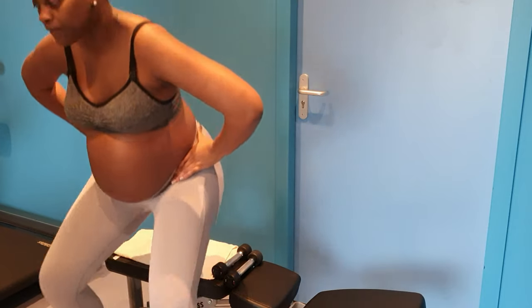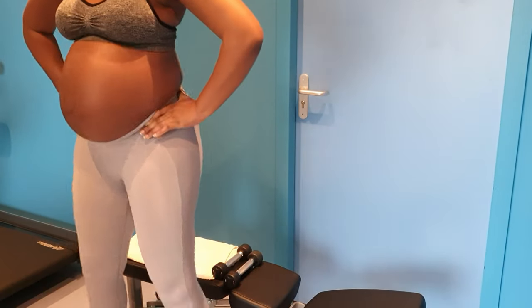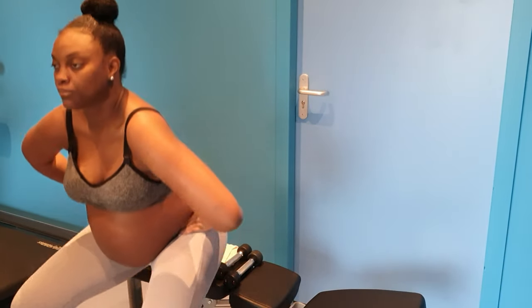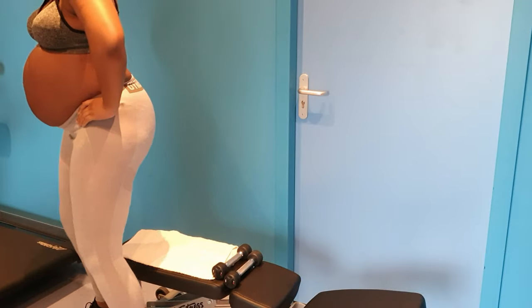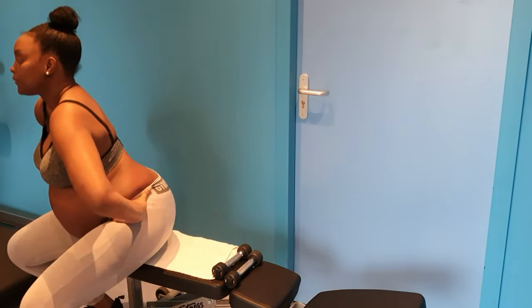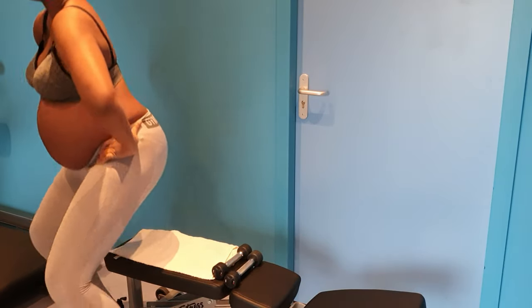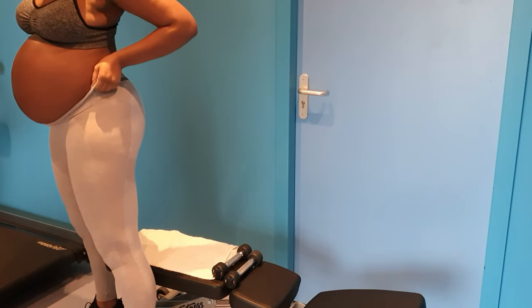I use the dumbbells on the first set, and then I continue without them. I just wanted to show you guys that if you want to use a dumbbell you can, and if not it's okay to do it without anything. I was so tired I decided to not use anything for the other two sets so I could get through the whole workout.